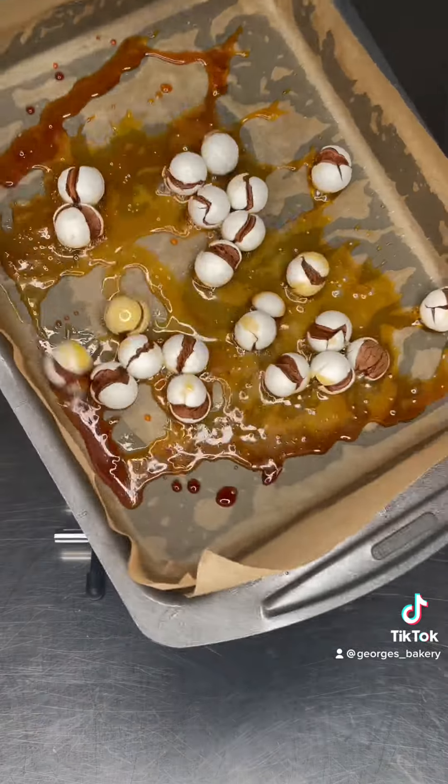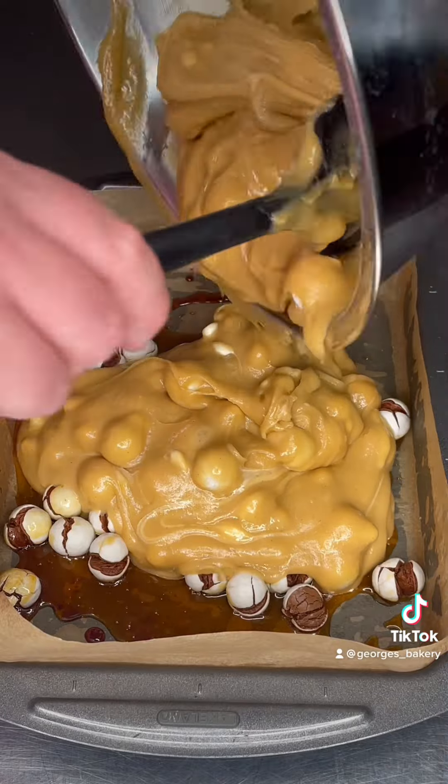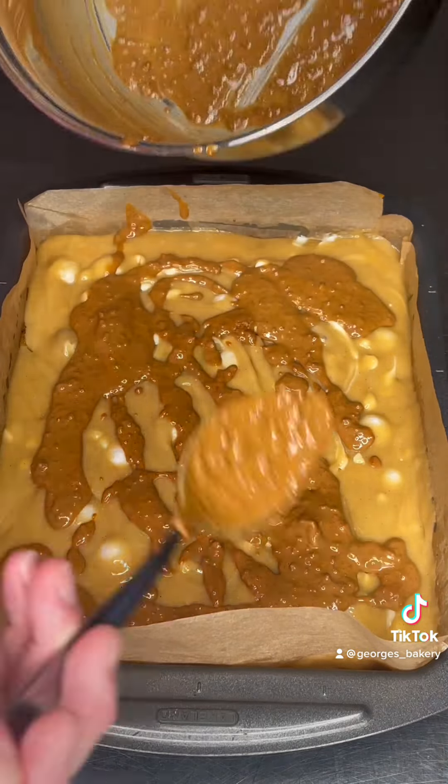When your tin's been in the oven for eight minutes, take it out, wobble it about a little bit, and pour your batter in. Next, drizzle on 75 grams or two to three tablespoons of spread. I use Biscoff spread because I love it — it's the crunchy one, that's why it looks a little bit minging. Then bang it in the oven for 26 to 28 minutes.